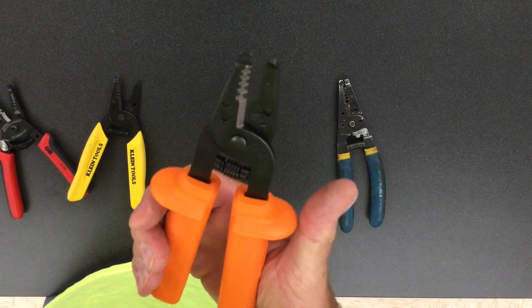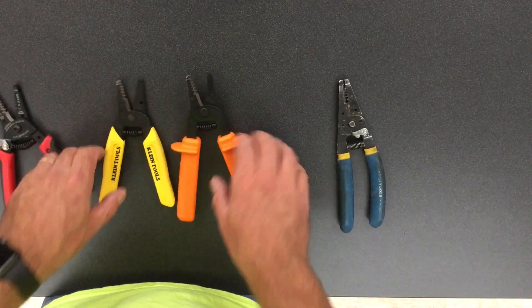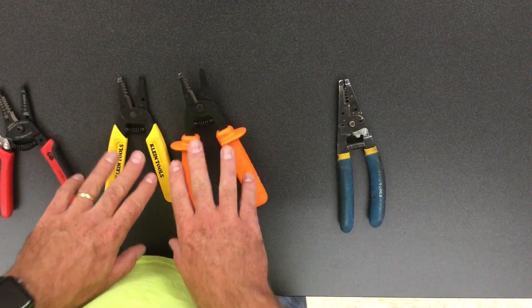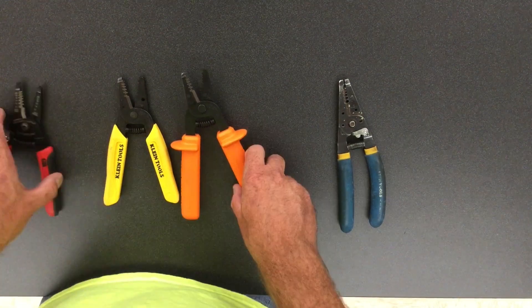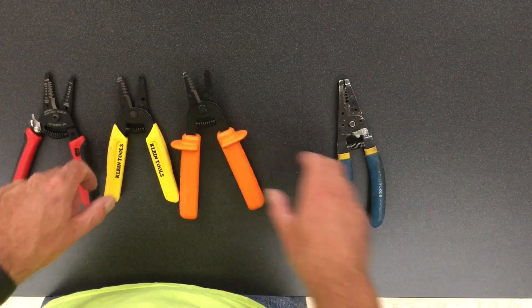You typically get these in a special pack, which I love. One of the other features that I particularly like about the Kleins is that they're made in America, and I really do like the idea of Kleins being made here.